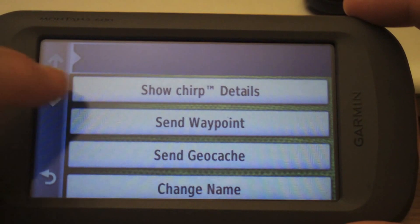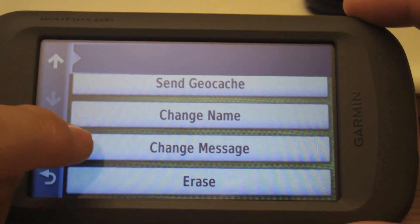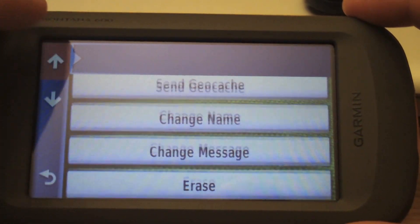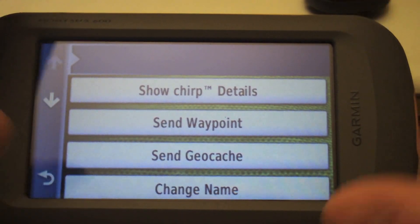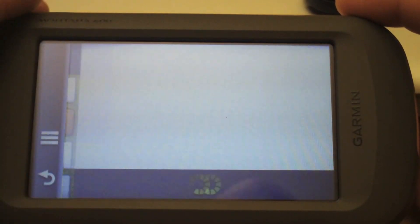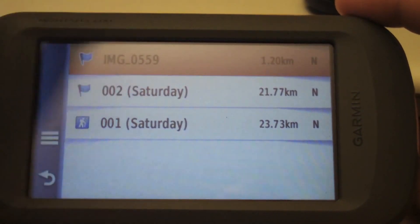Here we can take a look at the details, which obviously are empty. We can send it a waypoint or geocache, change the name, change the message, or erase it. Since we're programming it for the first time, it will be tied to this device ID so that other devices can't go in and reset it.